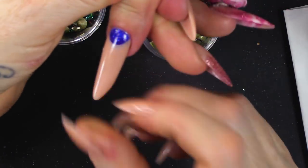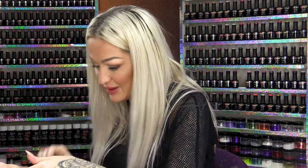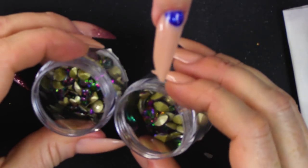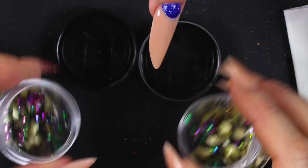So, we have this nail. If you're thinking, I like that nail, I want to know how we did that, there's a video for that. Check it out. I'm gonna use these stones — they're brand new. I'm gonna pop some out in the lid.